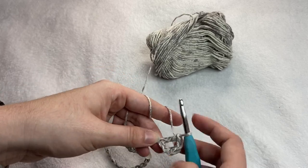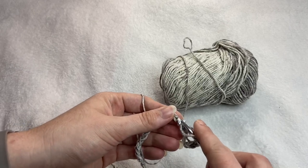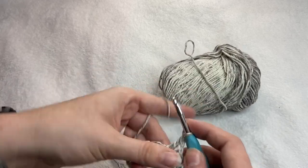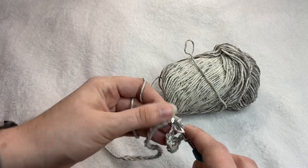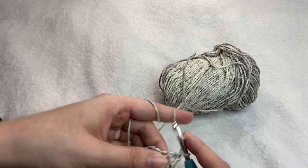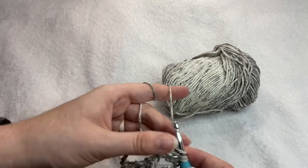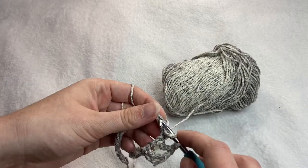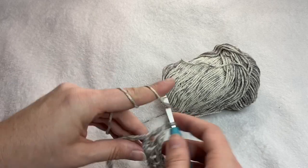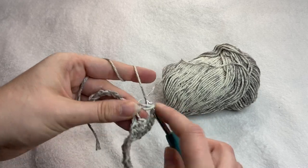You're going to repeat that across the first row. So chain one, skip a stitch, half double crochet in the next stitch, and repeat that to the end of the row.